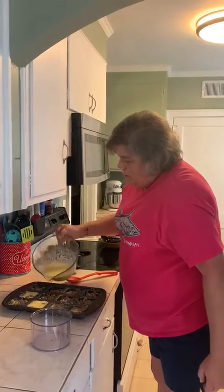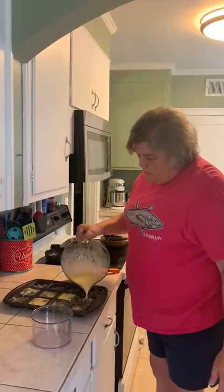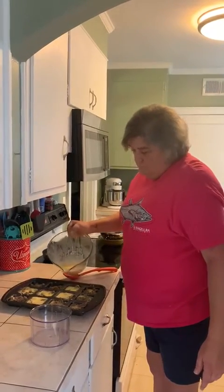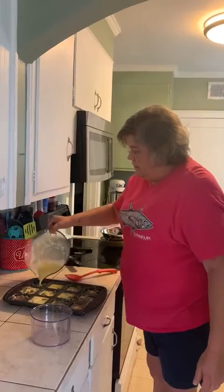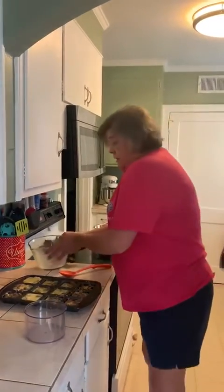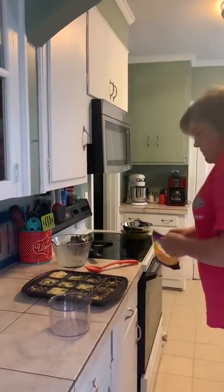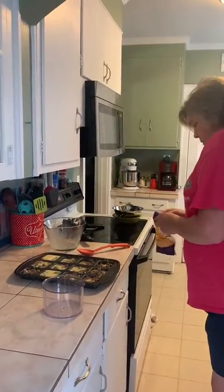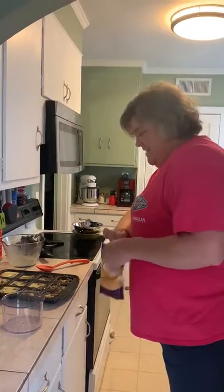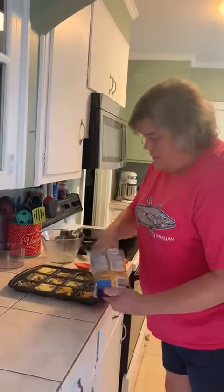I'm not going to keep you on the video the whole time it's baking. I'm going to come back after it's finished and show you the finished product along with the recipe. Hopefully this lets everybody know that you can use the brownie pan for other than just brownies, and it makes a quick breakfast. Let me top it with cheese real quick and pop it in the oven.